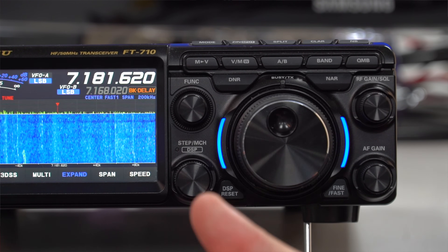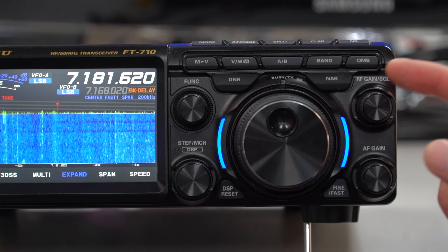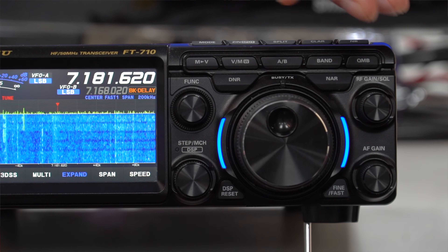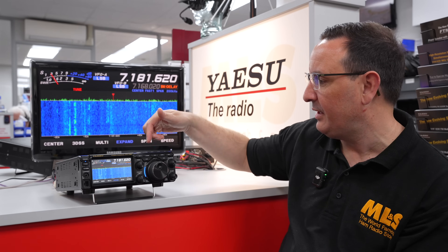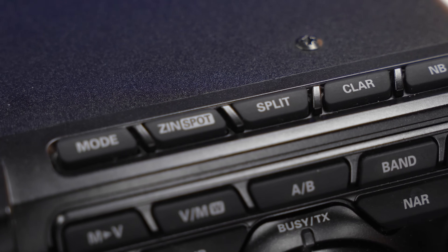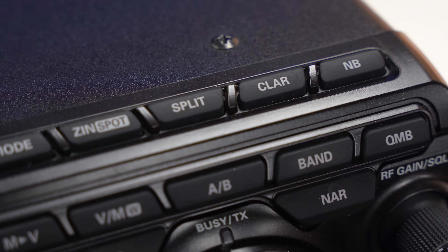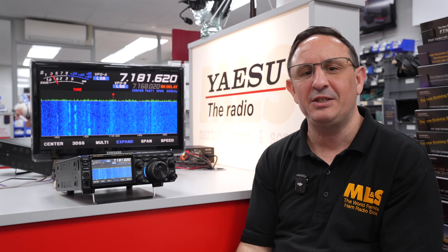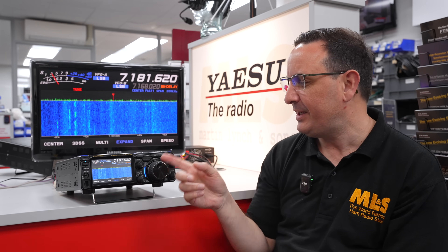Moving across: RF gain, squelch, and AF gain — or volume — nice and easy on these knobs. Then we have buttons on the top: mode button, split, noise blanker — lots of options. You can change your band, switch between VFO and memory quite easily, and you can also do noise reduction.